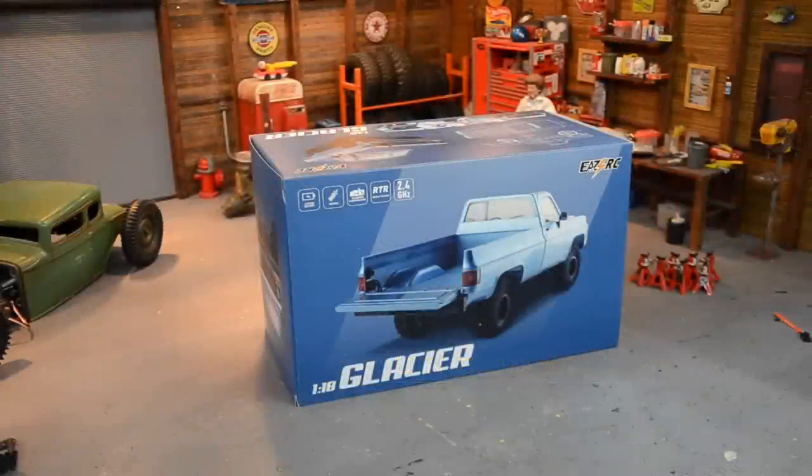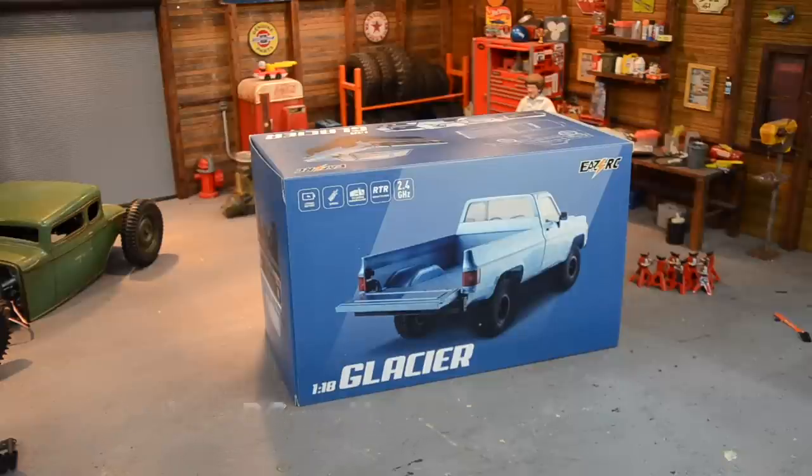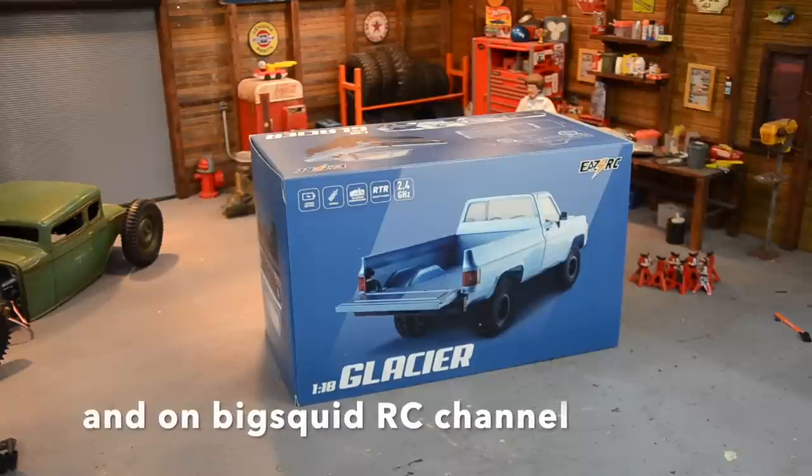What's up everybody, like the RC every day. Been a little bit. Got this little gem here - these are from Easy RC. I think there's another brand name out there. I just saw a hard body RC that's small, 1/18th scale, and it's a square body Chevy, long bed, and it just looks cool. The body is super detailed.